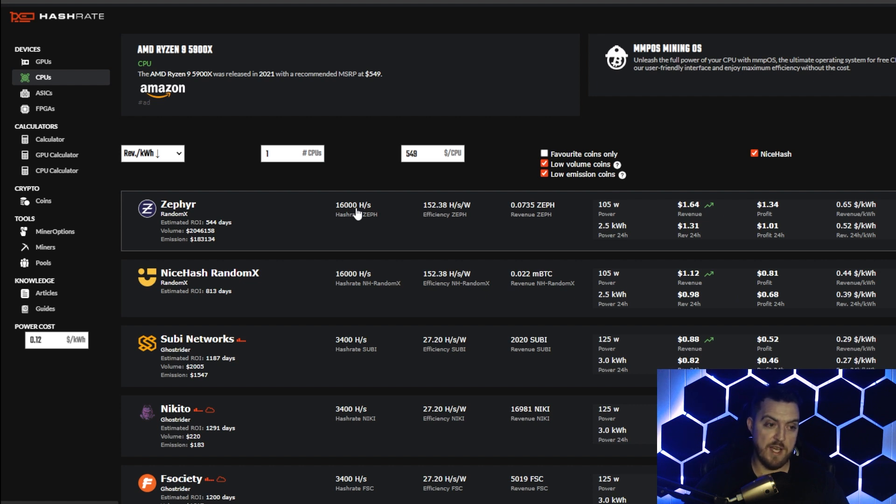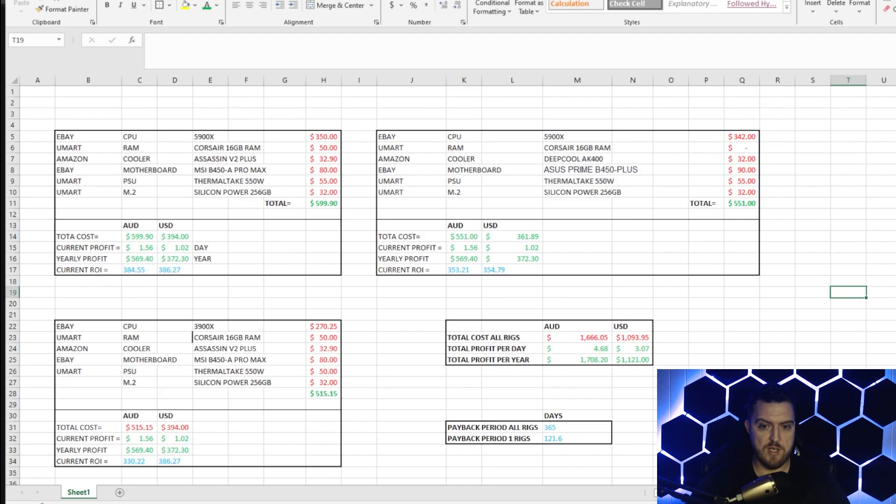I have solar, so my electricity rate is a bit better, but for argument's sake we'll use the standard numbers. I've taken the hashrate.no profit figure, divided it by 16, and multiplied by 12.25 — our actual hash rate — to get a more accurate profitability number that reflects what everyone's realistically going to achieve, since around 12 kilohash is what most people will get.